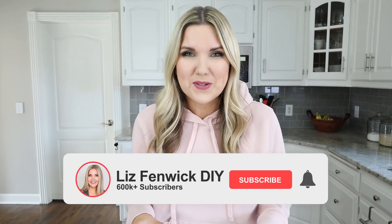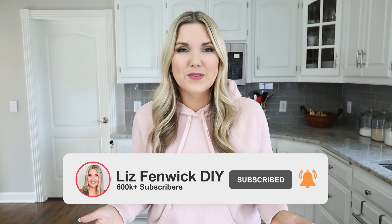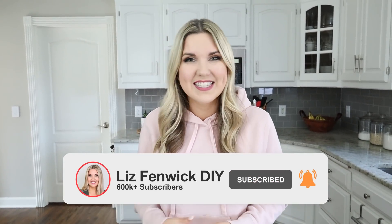If you're not already subscribed to my channel, make sure you hit that red button to subscribe. I post new videos on Mondays and Thursdays.